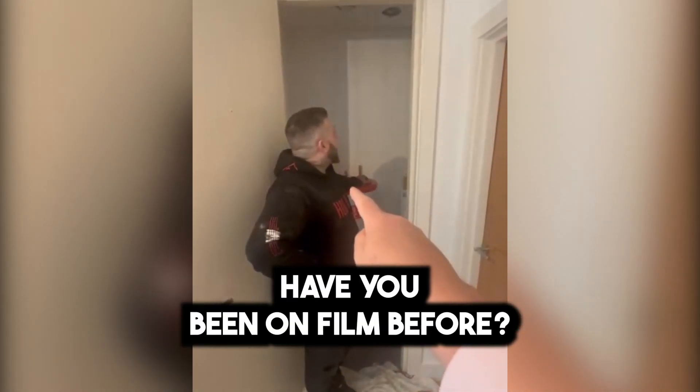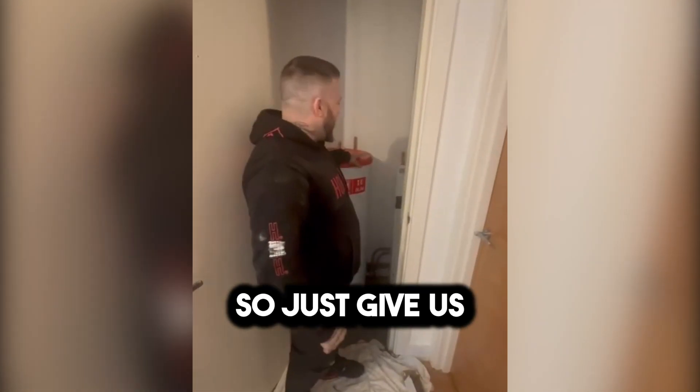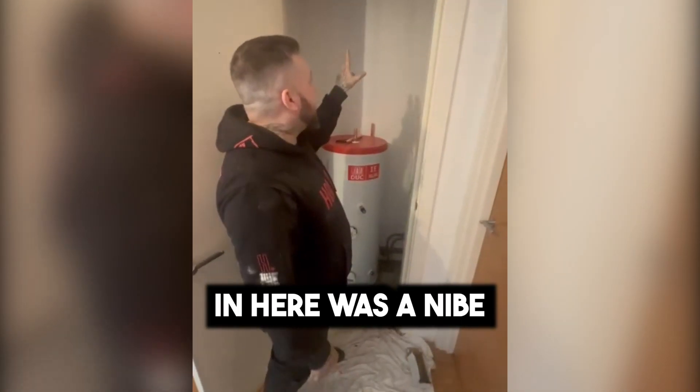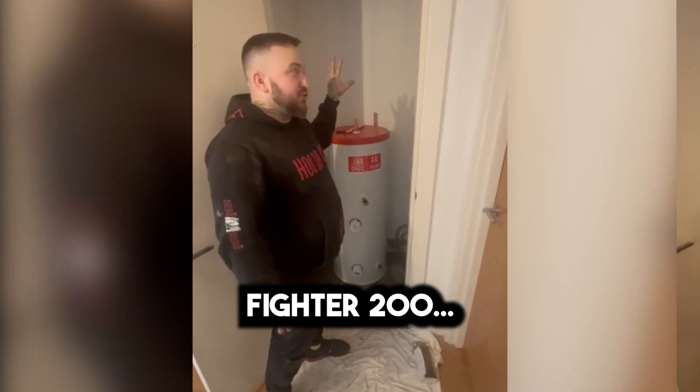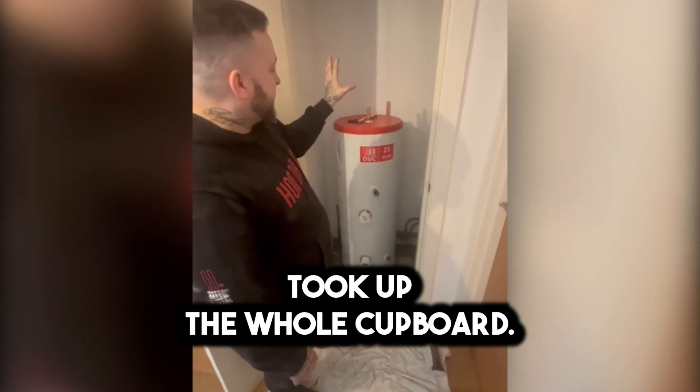Have you been on film before? Twice, a while. So just give us a little overview of what we've taken out of the cupboard. So in here was a NEBY Fighter 200 — massive unit, took up the whole cupboard.